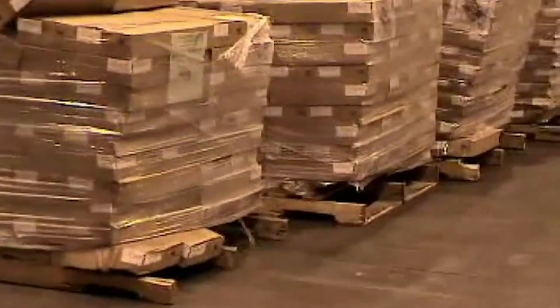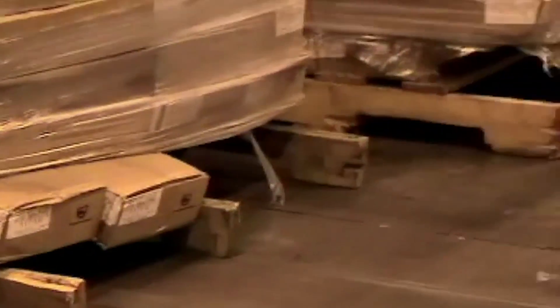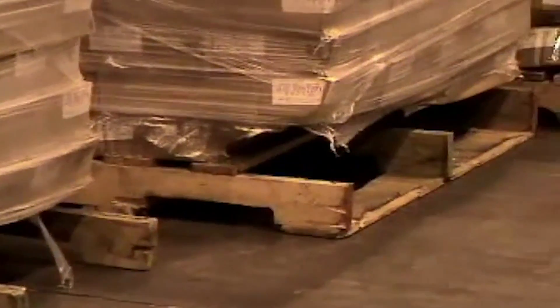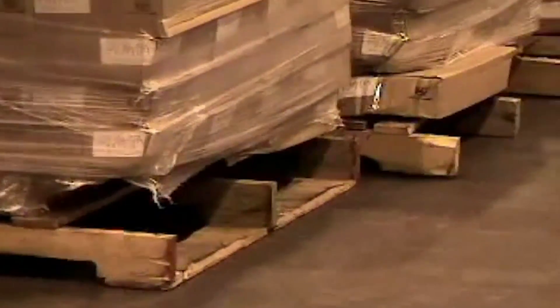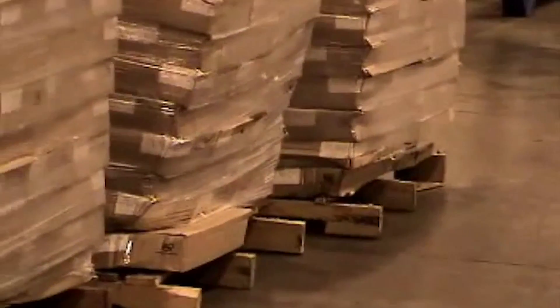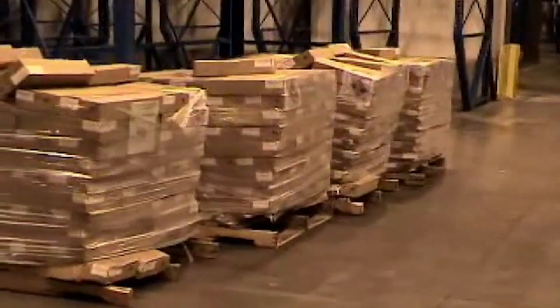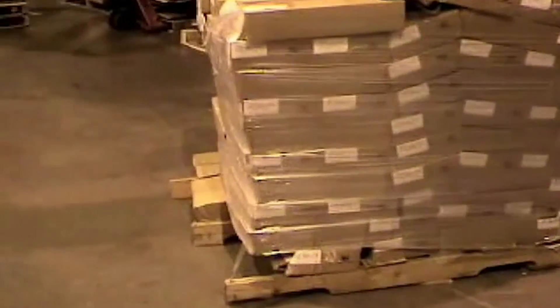In this clip you will see pallets that typically come through a distribution center, previously damaged by another warehouse. These pallets are now easily and safely transported through your system with a fork truck with a pallet dog installed. Since the pallet dog uses the middle runner for its contact point, it will eliminate further damage to the pallet or the product, as you'll see in this clip.